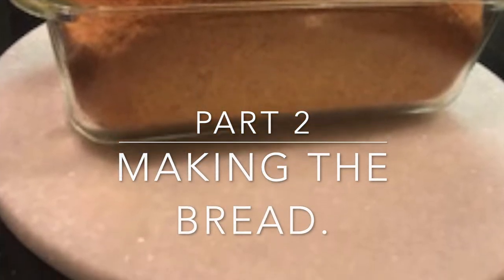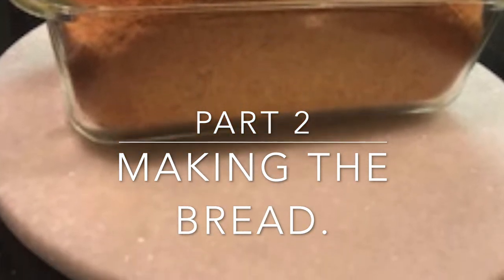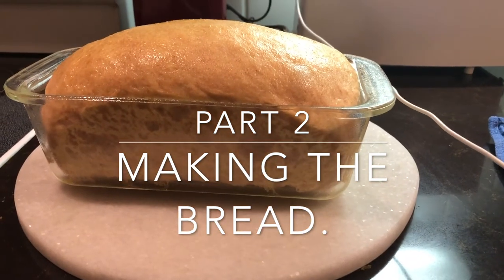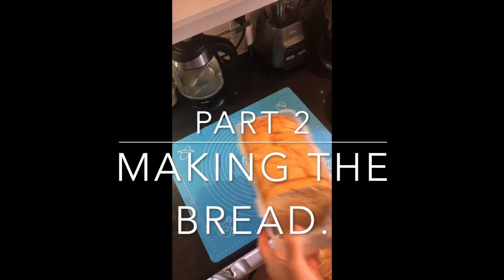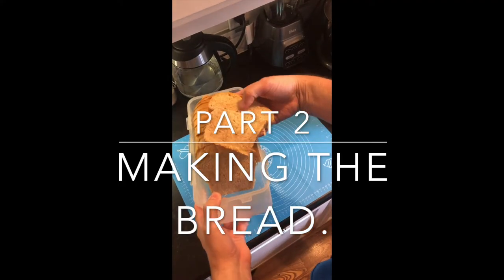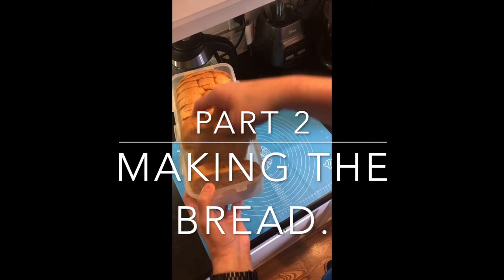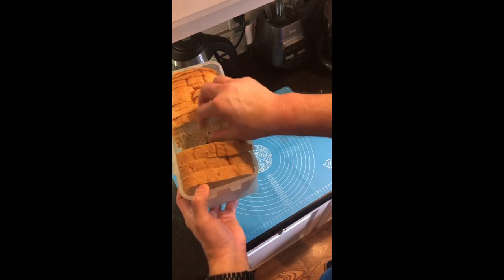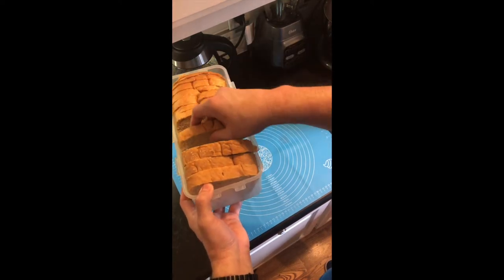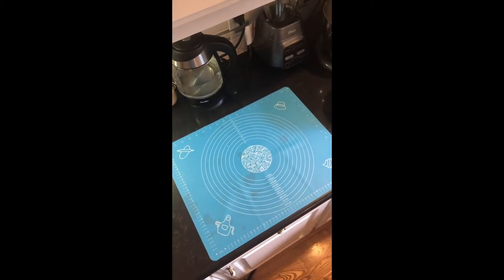Hey YouTube, sorry it took me a little time to get back with you on part two of making the bread. I actually made this loaf and took it down to my brother-in-law and my sister and it really tasted great. This is a loaf I made out of the same dough the prior week. This loaf I used three quarters of the dough — could have used a little less. This pan was a 10-inch by, I think, three and a half inches deep.